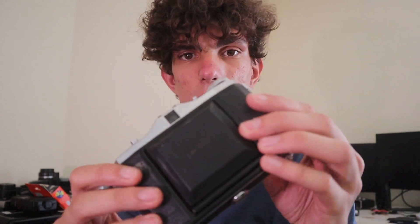But this thing apparently works right now, so I'm going to go out. I have CineStill 50D loaded up into the camera. Look at how small it is — it's so small. So we'll go make some photos.